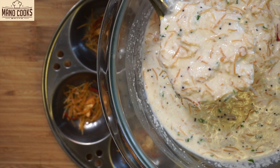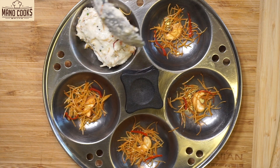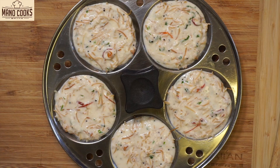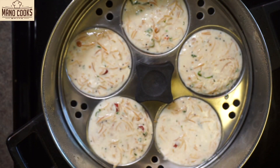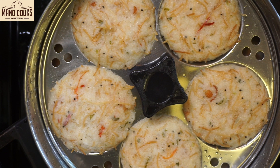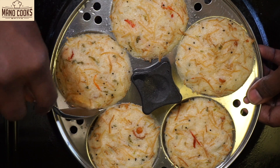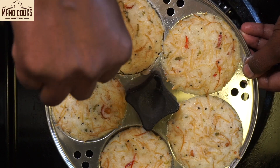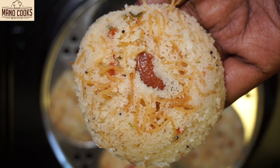Let's scoop the batter and pour it into the greased idli molds. In the meantime you can keep the idli steamer boiling water. Once this is ready, place it in the idli steamer and steam for exactly 10 to 12 minutes. After 12 minutes, open the steamer and touch the idlis — they are really cooked well and not sticking to your fingers. Let them cool down a little, then dip a spoon in water and take out the idlis.